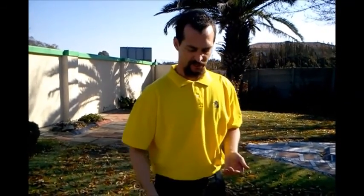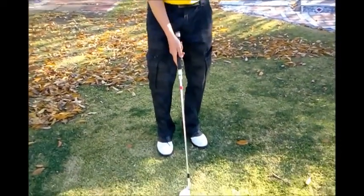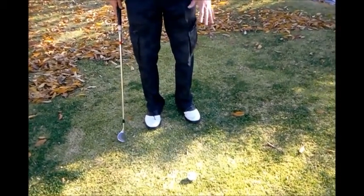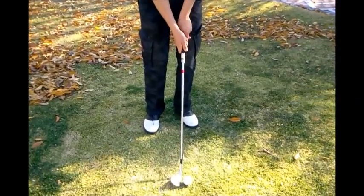As far as how that can help with your chipping and your pitching: with chipping we are just trying to get the ball up a little bit. In order to do that, maintaining those components, we are just going to place the ball slightly favouring the left side. This helps us to get the ball a little bit higher up.